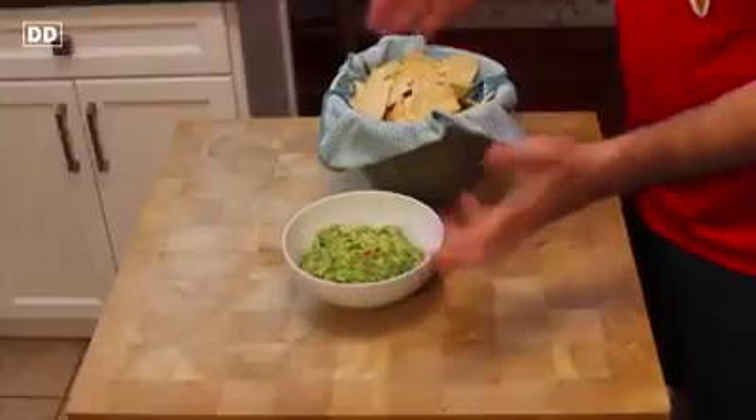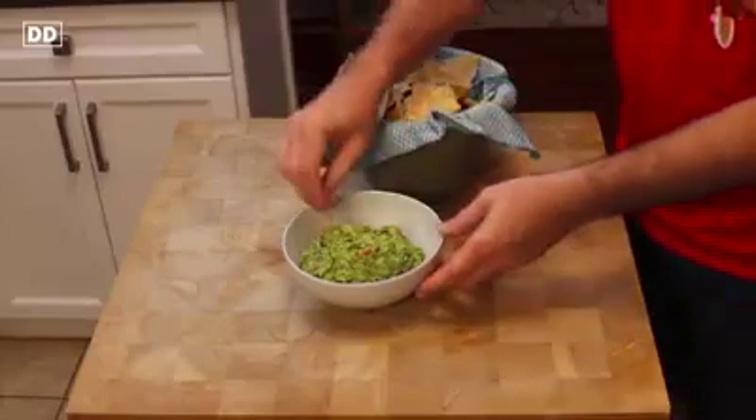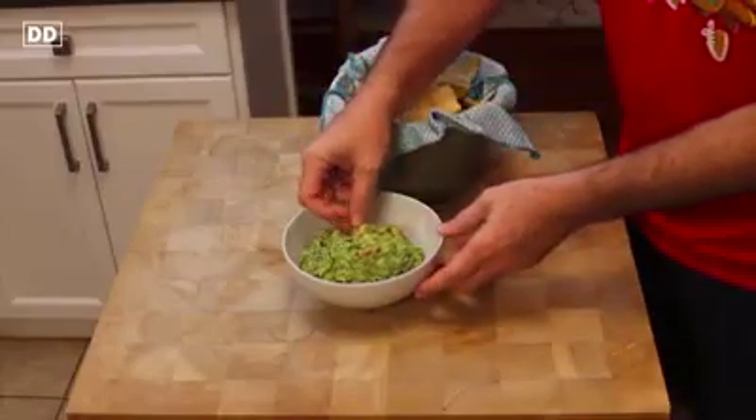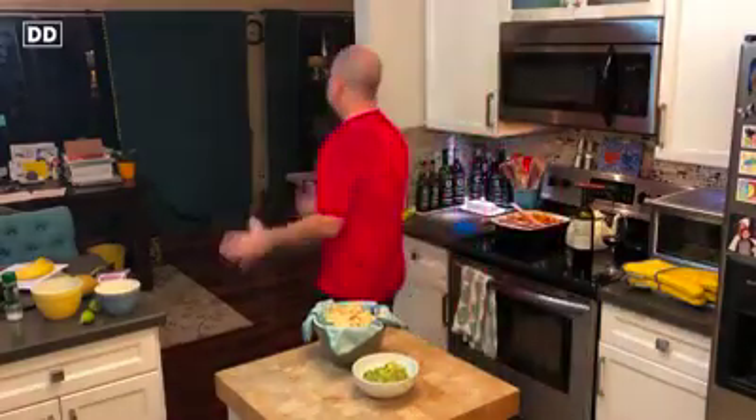Here is the final product — it looks really good. Let's see how it tastes. I'm going to use just a piece of a chip here. Regular tortilla. Cracked it right open there. Mmm. Oh my God. That is amazing. There's nothing like a properly seasoned avocado. Guacamole is one of the greatest ways to enjoy one of the world's greatest foods.